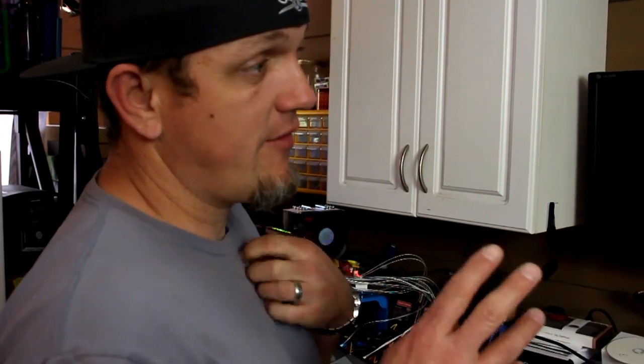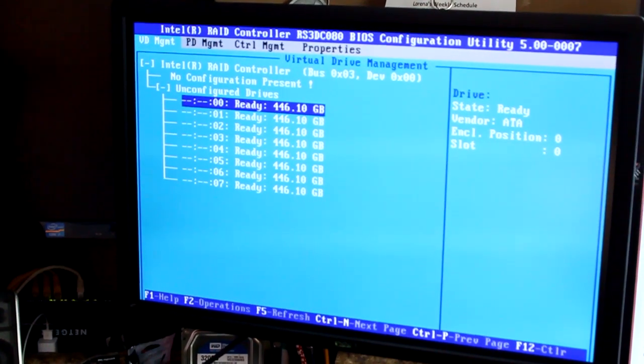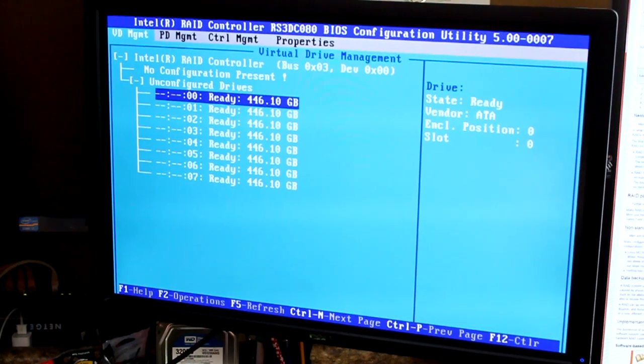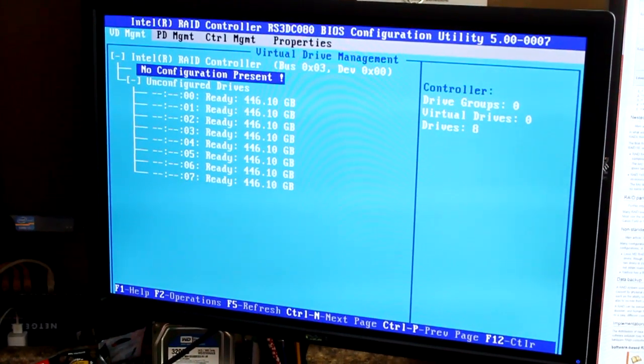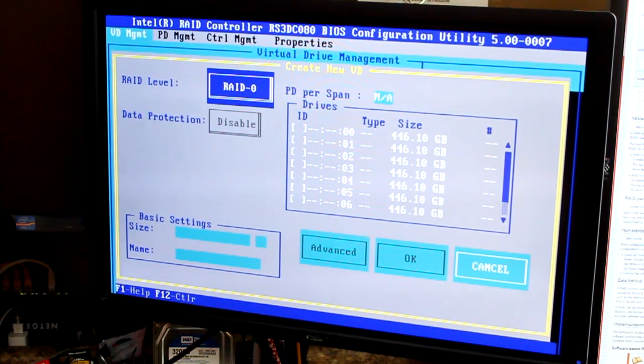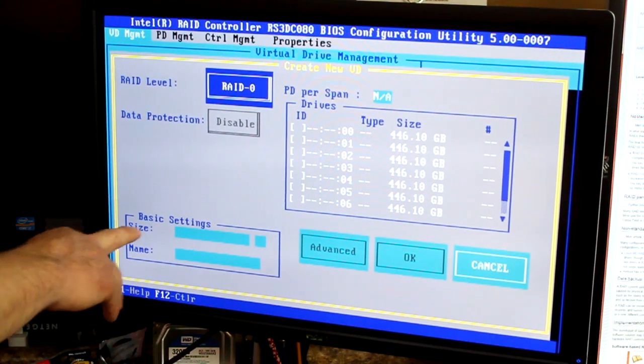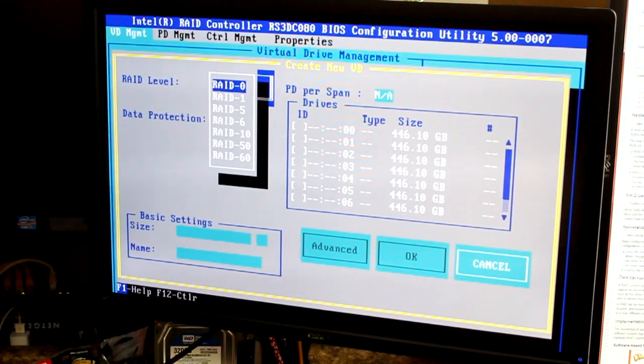We're now in the controller BIOS and going to set up the RAID. I've tried to familiarize myself with this controller BIOS — it's a little different than what I've used before but pretty straightforward. Right now it says 'no configuration present.' I'll hit enter, which takes me to another screen where I can choose my RAID level, data protection, and basic settings.